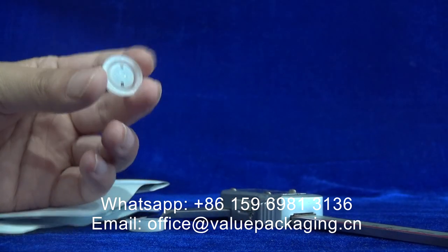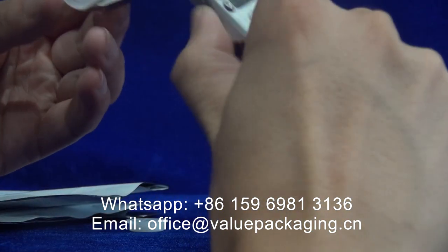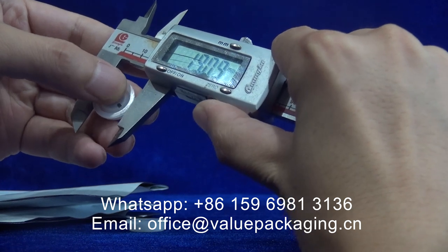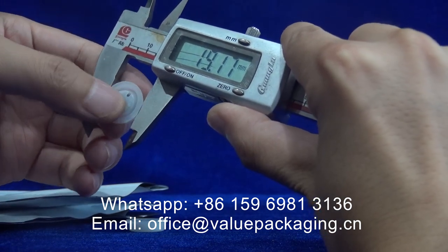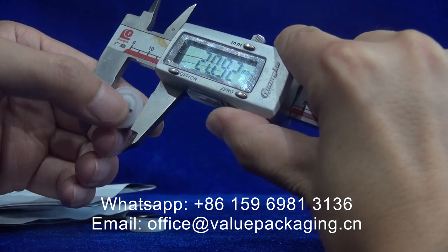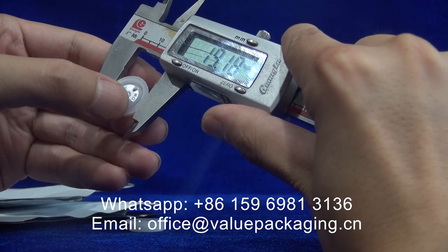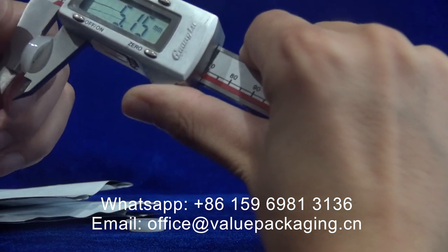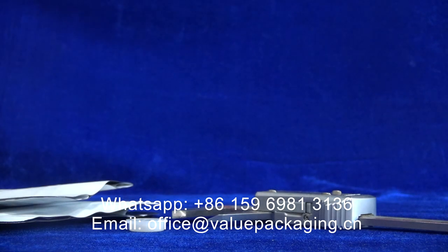This is a coffee valve intended for the coffee bag for the degassing purpose. Here I'm going to show you the dimensions for this. The diameter is 19.2 millimeters, the height is 5.15 millimeters for this degassing valve.